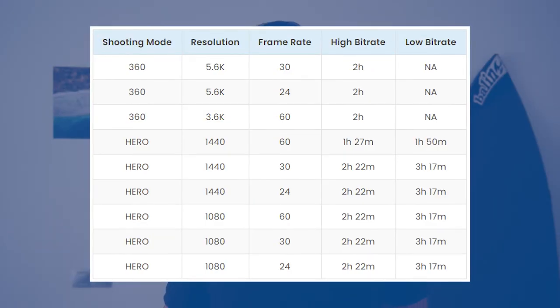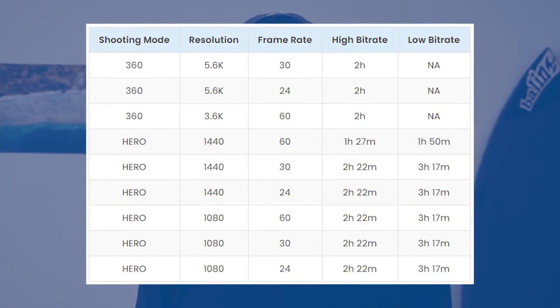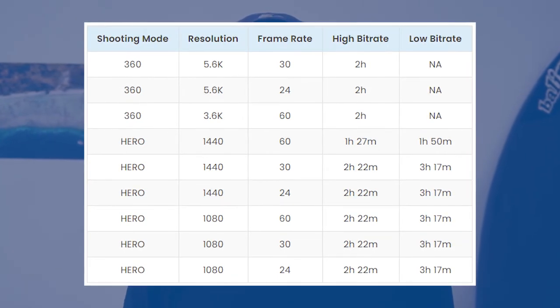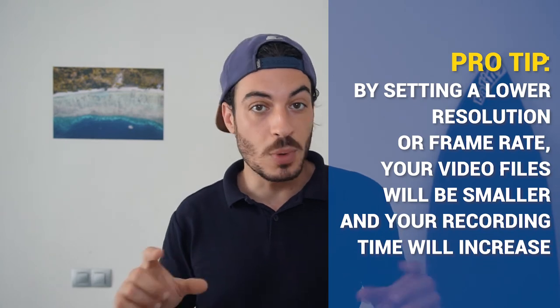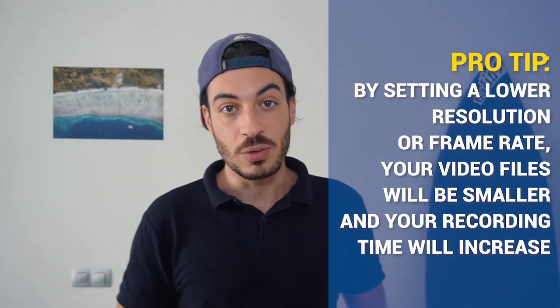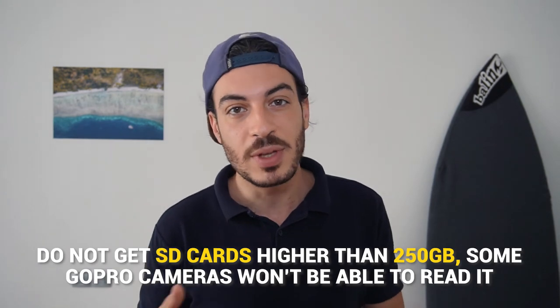For the GoPro Max, this table shows shooting times calculated on a 64GB SD card at different video settings. Pro tip: by setting a lower resolution or frame rate, your video files will be smaller and your recording times will increase, allowing you to get more footage on one SD card. The best way to estimate recording times is by checking the camera's display with an empty micro SD card inserted — the camera will display the remaining recording time when set to video mode. Finally, I would advise you not to get SD cards higher than 250GB, as some GoPro cameras will struggle to function with those larger sizes.